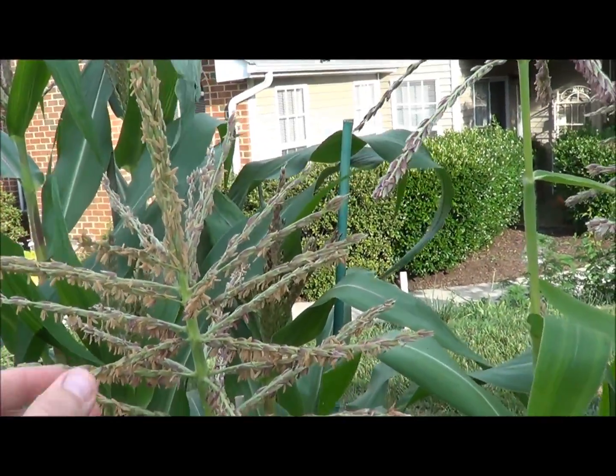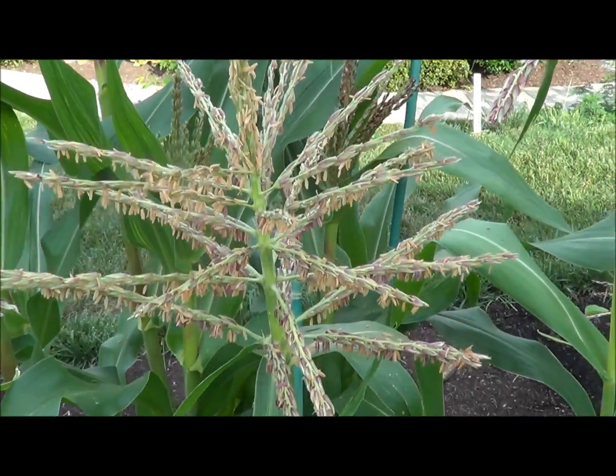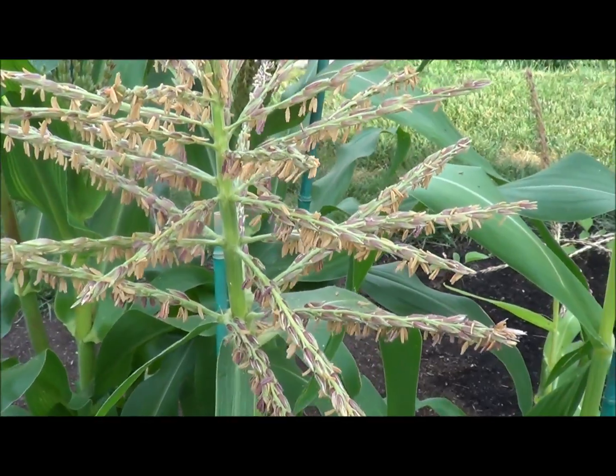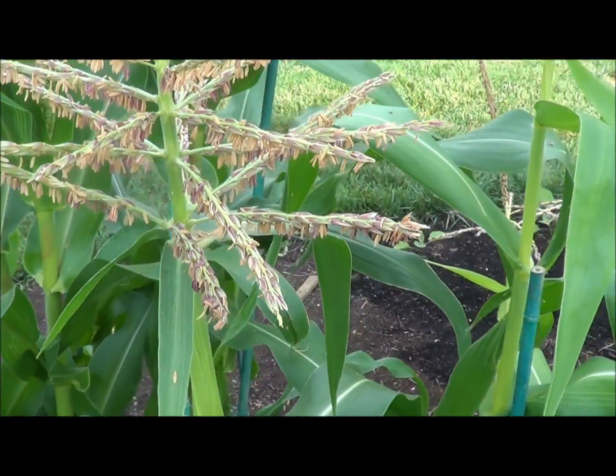The best time to pollinate is between 8 and 9 o'clock in the morning. Now if you're like me and you have a full-time job, you obviously can't be here when the pollen is at its peak. So the next best alternative is doing it earlier than that or doing it later in the evening.